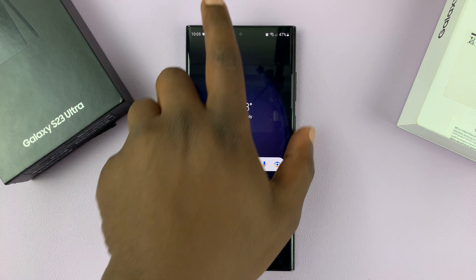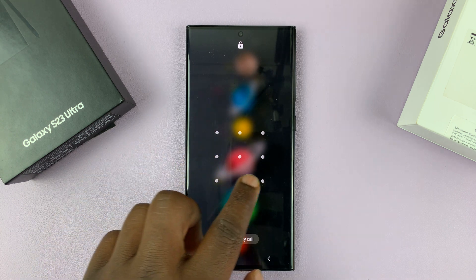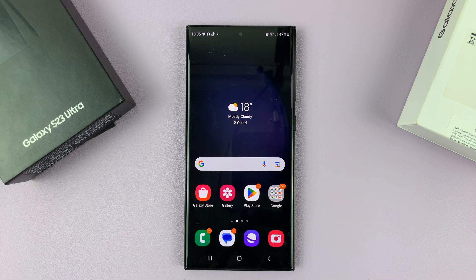And now when you unlock your phone, the pattern is now invisible. There's no line that's going to be drawn there. And that's basically how to make your lock screen pattern invisible on your Galaxy S23.